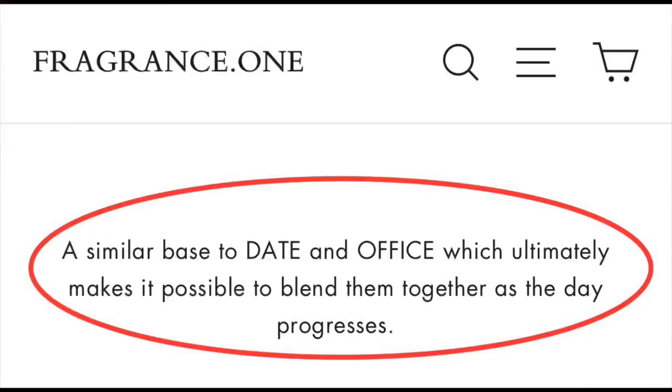Up close it smells fantastic — very citrusy. There's no Ambroxan in this, but it's got a little bit of that touch of loudness that Office for Men has. You could probably pair this one with Date as well, although they might be kind of similar. He might have said this one pairs better with Date than Office, but I could have sworn it was Office. Either way, I think you could probably wear this or mix it with both.